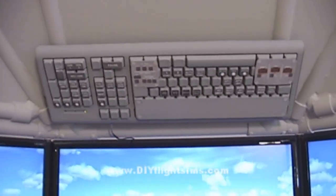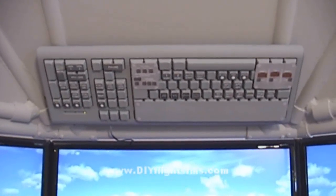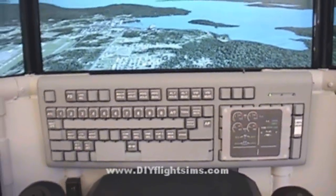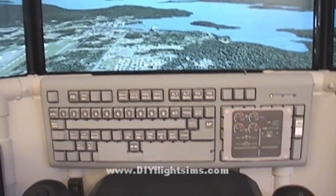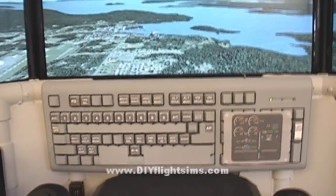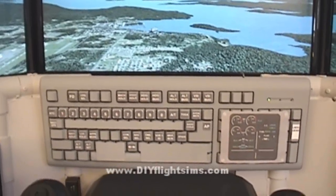Above the monitors here, we have our overhead panel. And this is our main panel here. These are the standard airline keyboard mods that I have on the website already as a DIY project. I'm going to make some that are more specific to the Constellation.